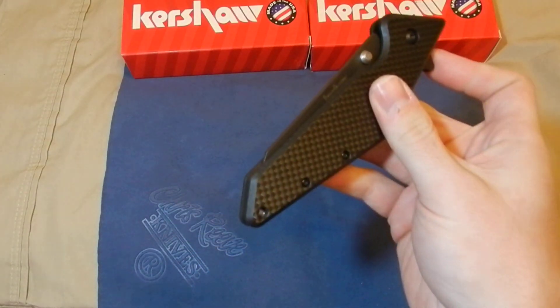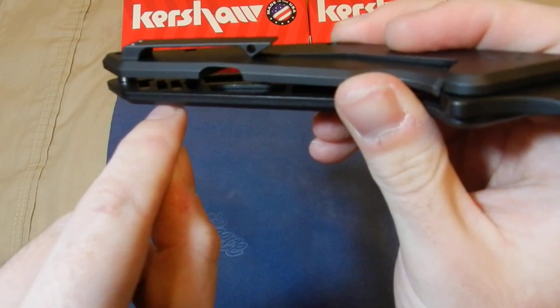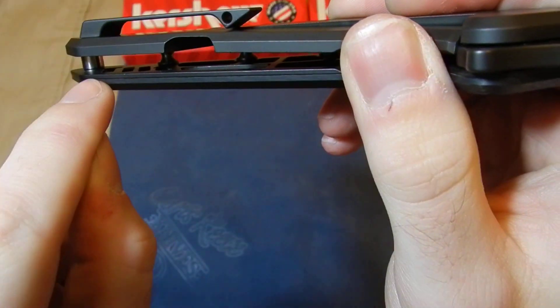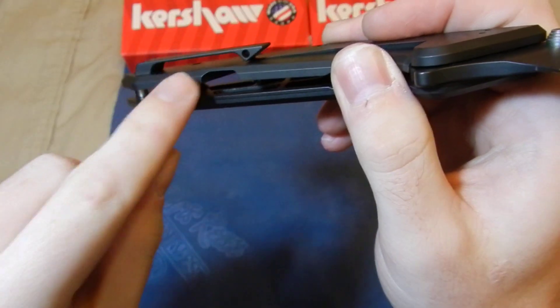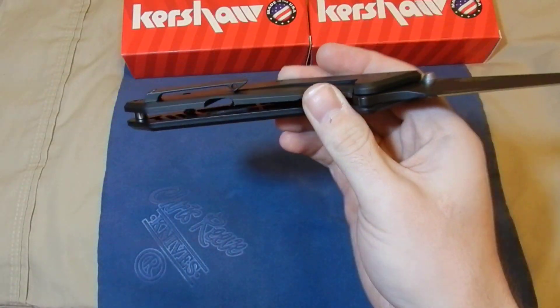I did notice that they milled in the word 'tilt' right here at kind of a slant. That's a pretty cool little detail that I didn't notice right when I got it — I thought that was neat.